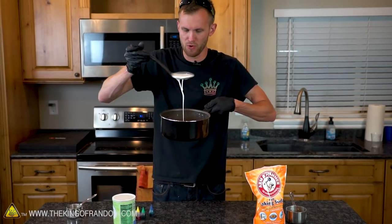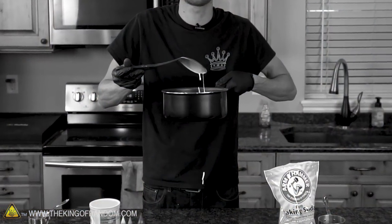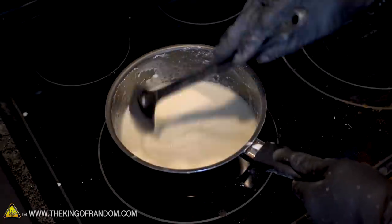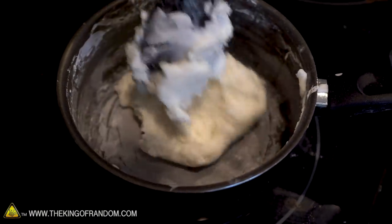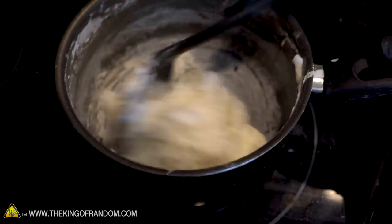After your mixture is all smooth, it's time to throw it on the stove at medium heat. After a few minutes of stirring, your mixture will get to something that looks almost completely indistinguishable from mashed potatoes.